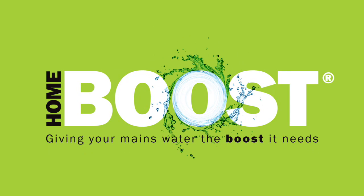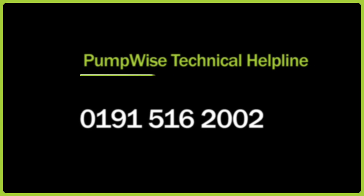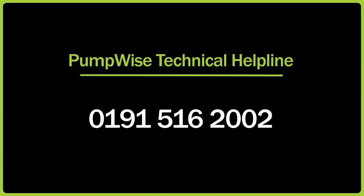If your installation is complicated or if you have any other questions, please consult the Pumpwise Technical Help Line immediately on 0191 516 2002. Additional help can also be found throughout this website.